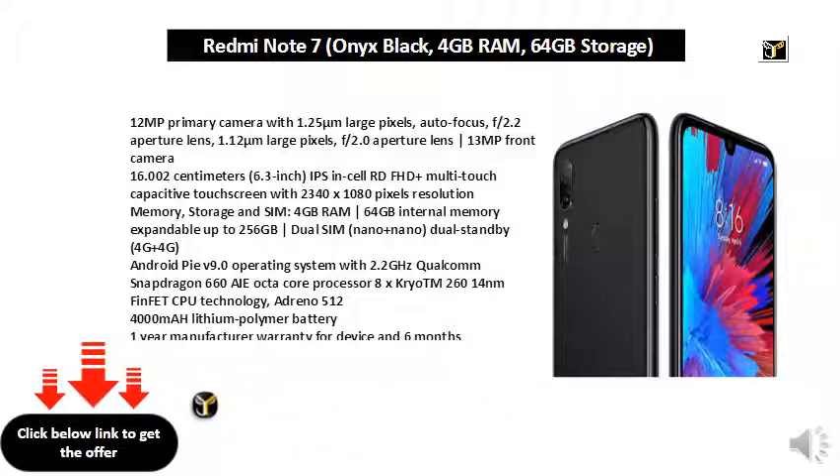Android Pie V9.0 operating system with 2.0GHz Qualcomm Snapdragon 660 AIE Octa-Core Processor, 8x Kryo 260 14nm FinFET CPU technology. Adreno 512. 4,000mAh Lithium Polymer Battery.